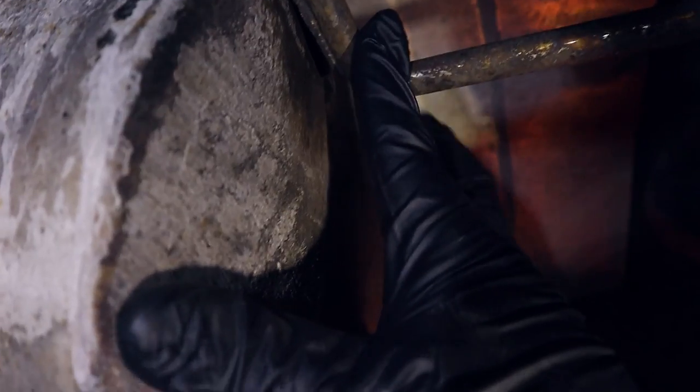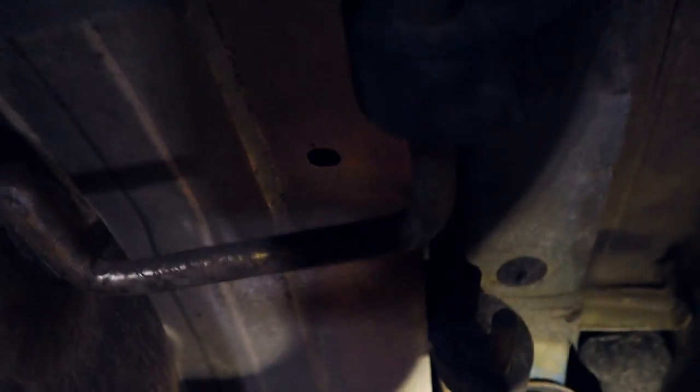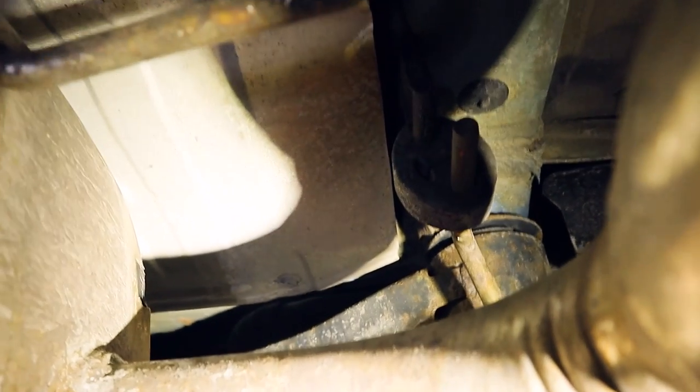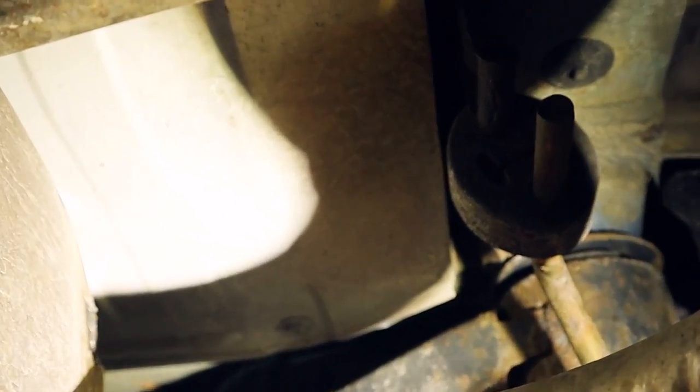I'm just going to tap this one — I feel like this might be the easiest one to do. I'll just tack weld this real quick so I can have it in place, and then the other one should be a little bit easier. I do also realize that I am directly under my fuel tank, so let's try not to blow up. I don't feel like blowing up today.